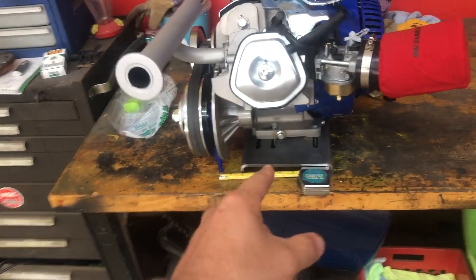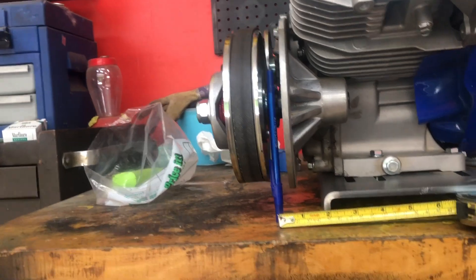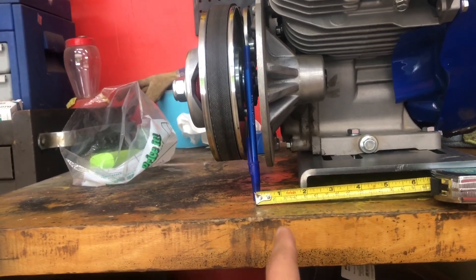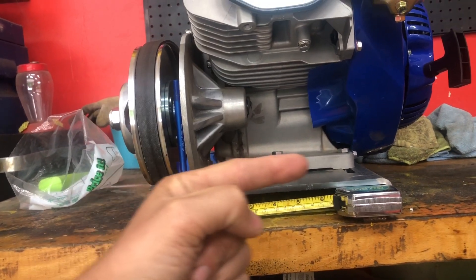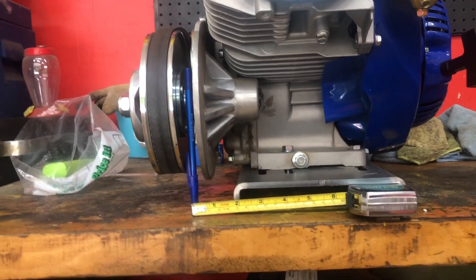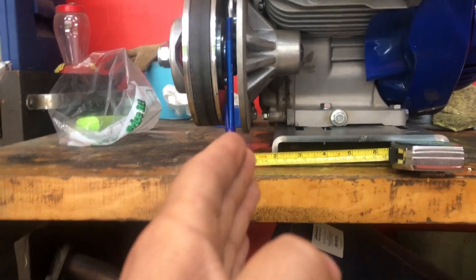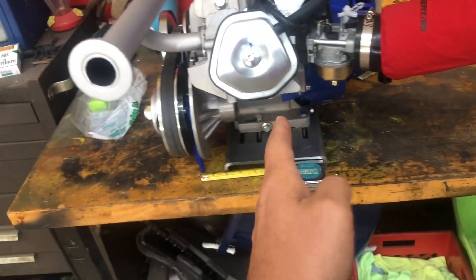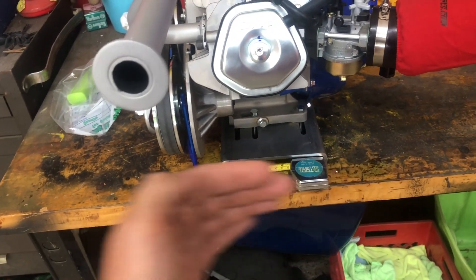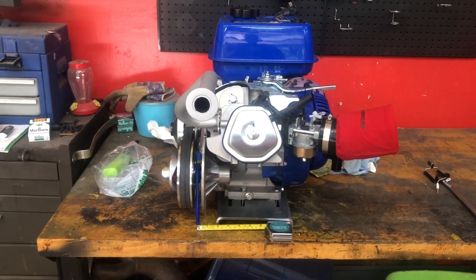Today I got the motor mocked up on the engine plate. I needed to measure how much past the motor plate the sprocket sits when mounted — looks like about one and three-quarter inches, maybe one and five-eighths. I've got it pushed as far as it can go. Now I know exactly where to position this relative to the crank on the axle. This thing from Go Power Sports can slide for chain tension, but doesn't have left-to-right adjustment, so I've got to make sure I weld it on right.